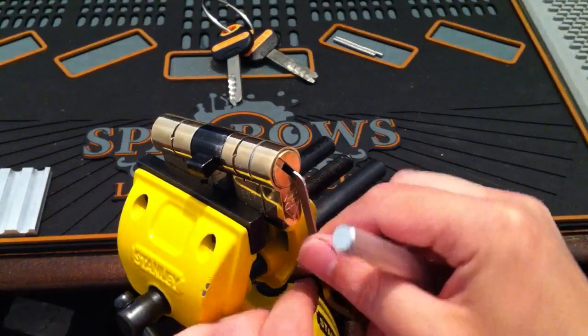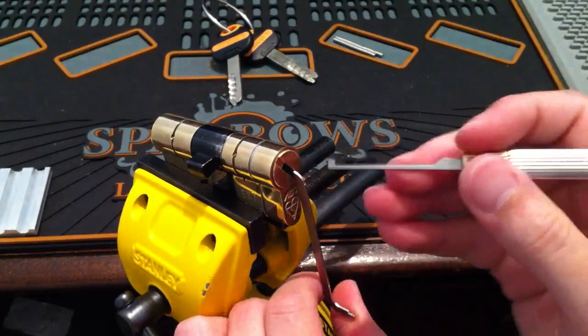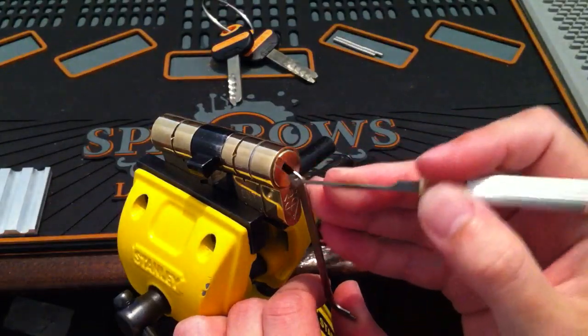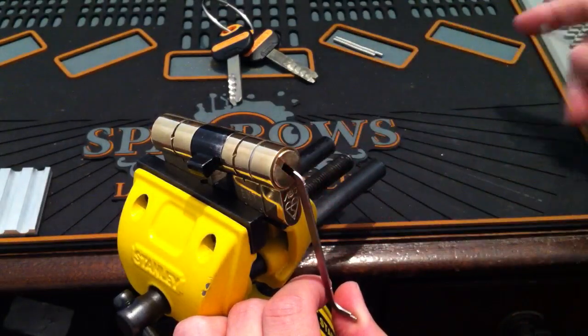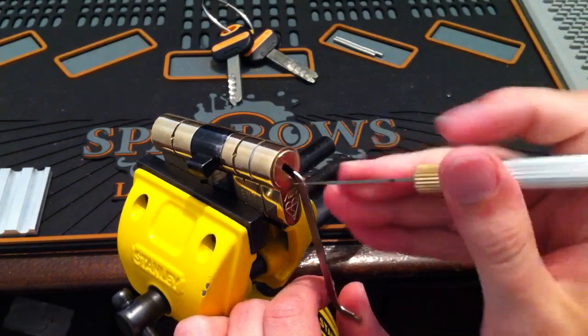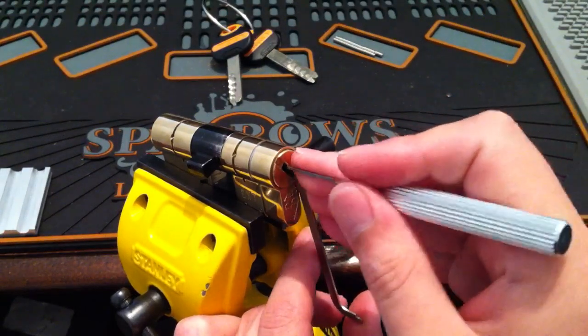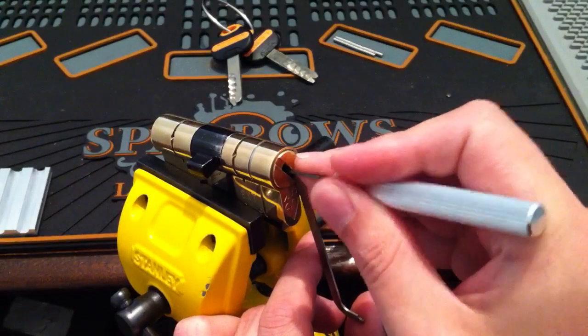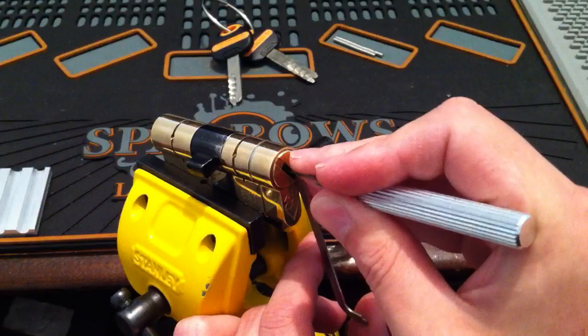Another set of trap pins. What I'm going to do is take my magnet out just to gain a bit of space. Set these through — a straight.